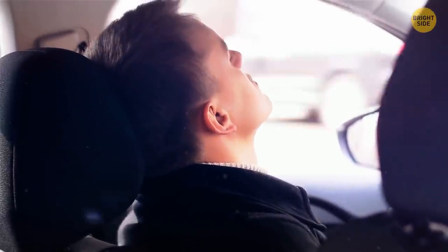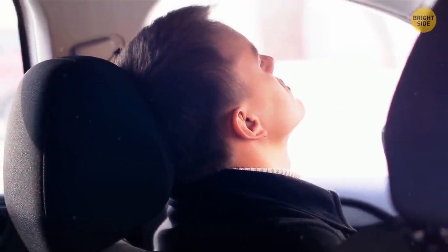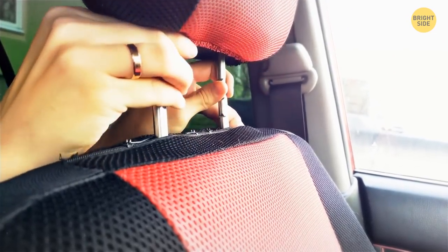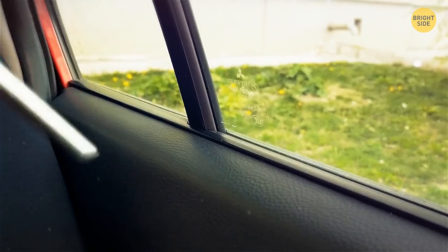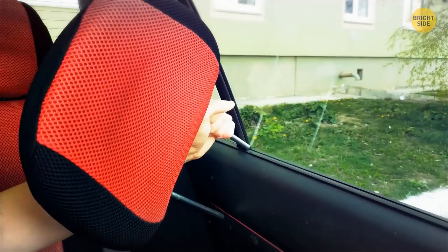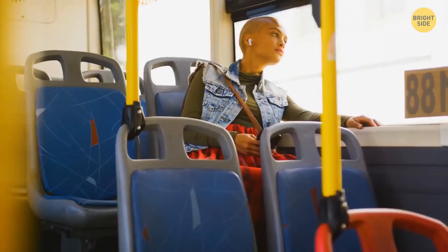Car headrests are all about comfort, and detachable headrests are all about safety. If you pull the headrest out, you'll see two sturdy metal bars. If you ever get locked or trapped in your car, you can use the bars to smash the window and get out.